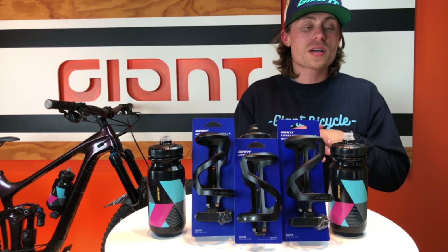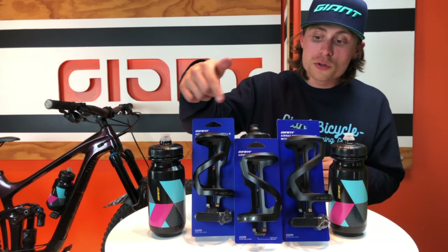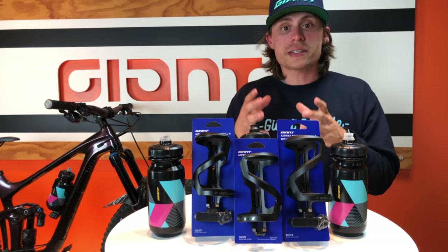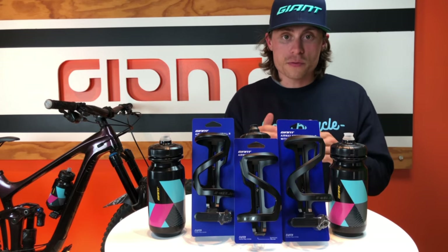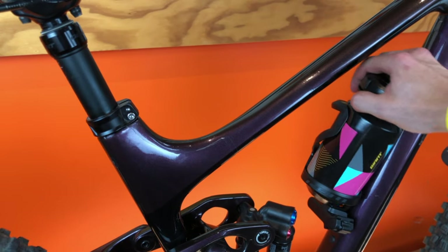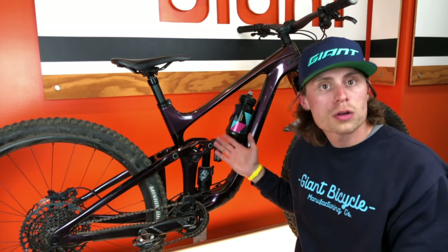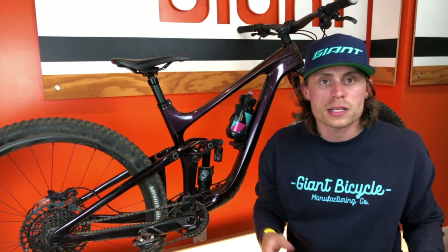It becomes the most versatile and accessible cage we have ever made. Its improved nylon reinforced composite material and overall redesigned cage shape ensures that your bottle is more secure than ever before. The Airway is perfect for full suspension and smaller frames with limited water bottle mounting space.